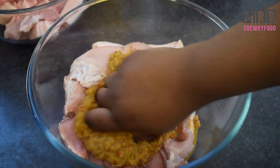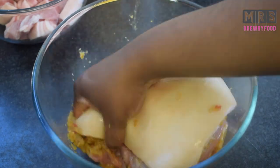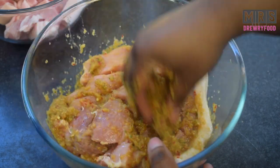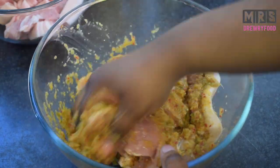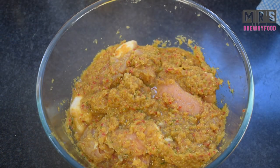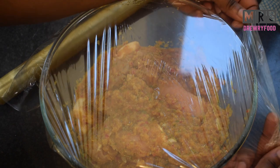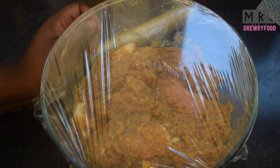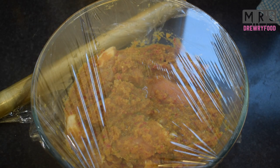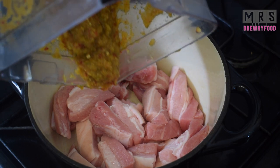I'm just using half of the marinade now, and I'm going to marinate the pork shoulder very well. Then I'm going to cover it with some cling film and leave it in the fridge for about one to two hours. It depends on how quickly you need it, but if you really want it well marinated, just leave it as long as you can.